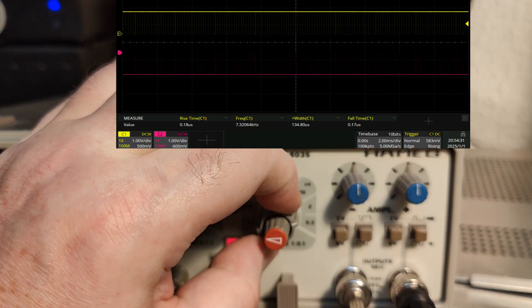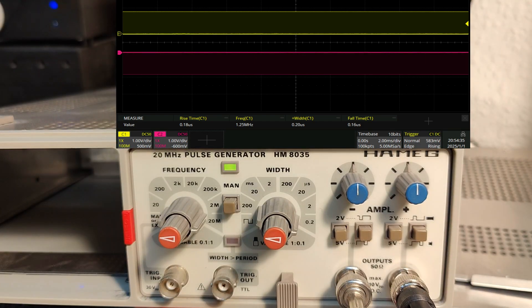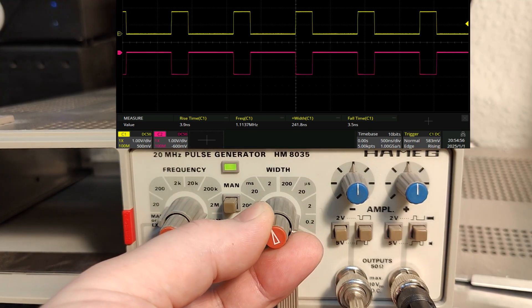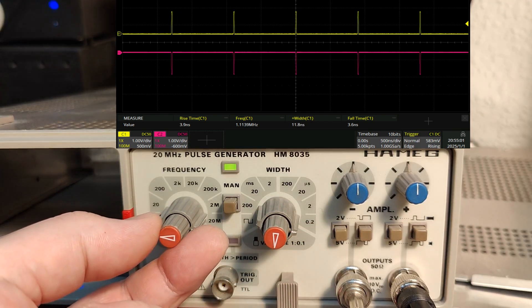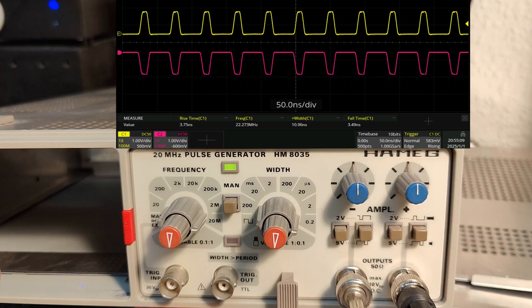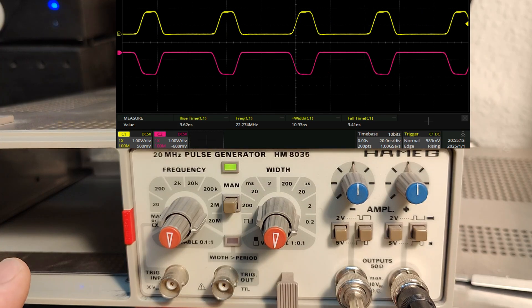Let's go all the way to maximum frequency and zoom in on the oscilloscope. Now we can start to see the rise time and fall time - I have readout measurements on the oscilloscope. Taking pulse width to minimum and repeat frequency to maximum, the absolute maximum gives a width of 10 nanoseconds, rise time and fall time of about 3.6 nanoseconds, and frequency of 22 megahertz - slightly faster than specified, so there's good margin.